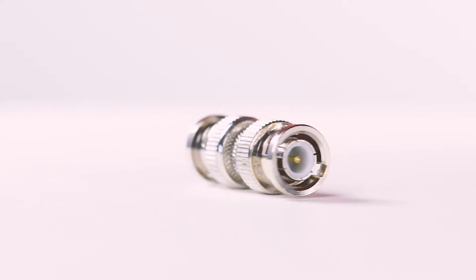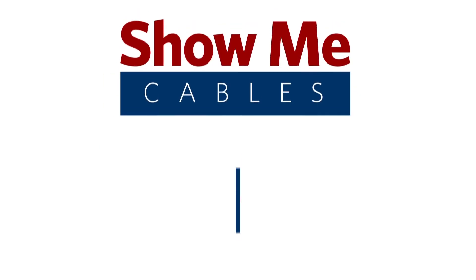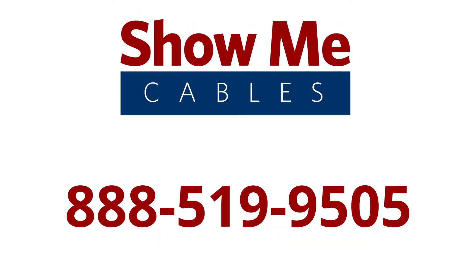For more information on our products, please contact our customer service department at 888-519-9505. For all of your cable and connector needs, choose ShowMeCables.